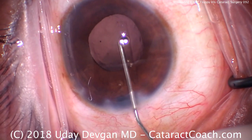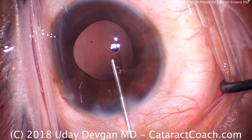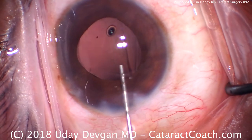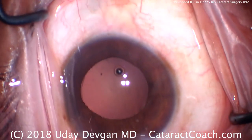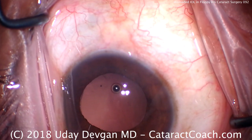This is cataractcoach.com and it's an interesting case where I have a lens that's misloaded. We're expanding the capsular bag with viscoelastic. It's a floppy iris case and you can see we had a smaller pupil, but now with the viscoelastic it's a little bit larger.